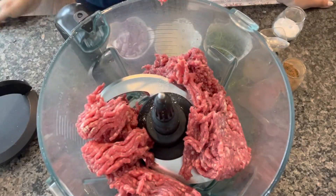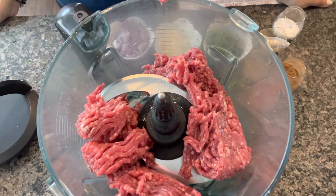Hi everyone, today I'm making palak kofte in the Ninja Foodi. The first step is to make the meatballs and air fry them, and then I'm gonna make the palak curry and put the koftas in them.